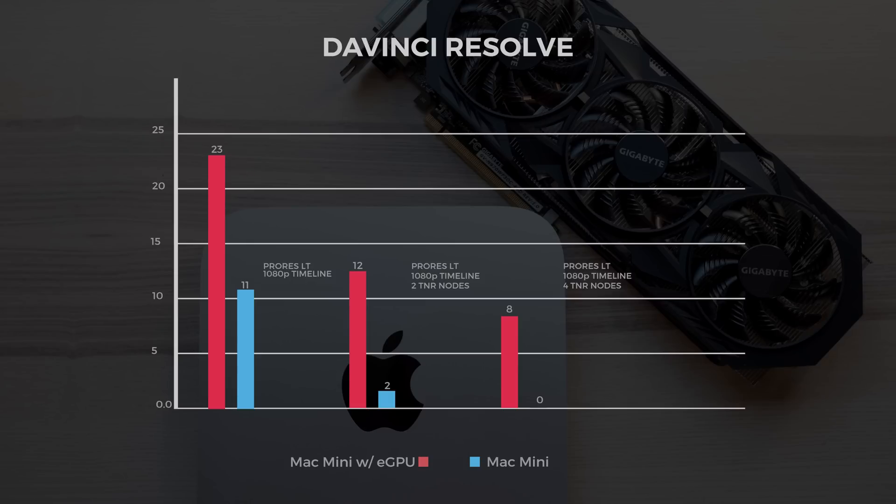Looking at Resolve playback: with a ProRes LT 4K file in a 1080p timeline, without the eGPU it ran at 11 fps, and with the eGPU at 23 fps — likely due to the bandwidth available in Thunderbolt. With two TNR nodes, the Mac mini got 2 fps and with the eGPU 12 fps. With four TNR nodes, the Mac mini without the eGPU couldn't get a single frame, and with the eGPU we got 8 fps. Percentage improvements: 130% in the 1080p timeline, 500% with two TNR nodes, and 800% with four TNR nodes.